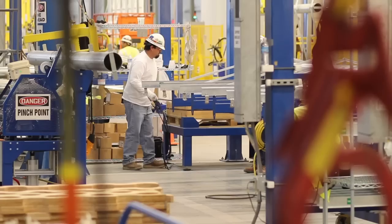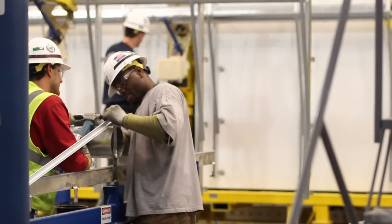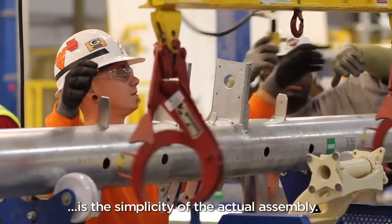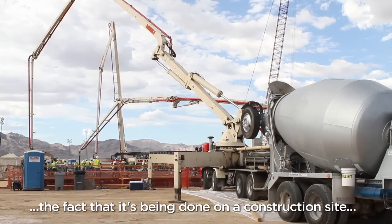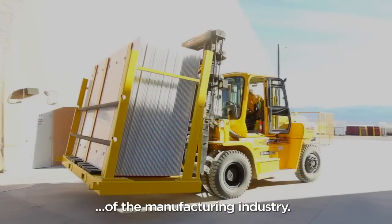Hear the noise of the rivets. The uniqueness of the Helostat Assembly process is the simplicity of the actual assembly. It's a process that can accommodate the fact that it's being done on a construction site and not in a natural environment of the manufacturing industry.